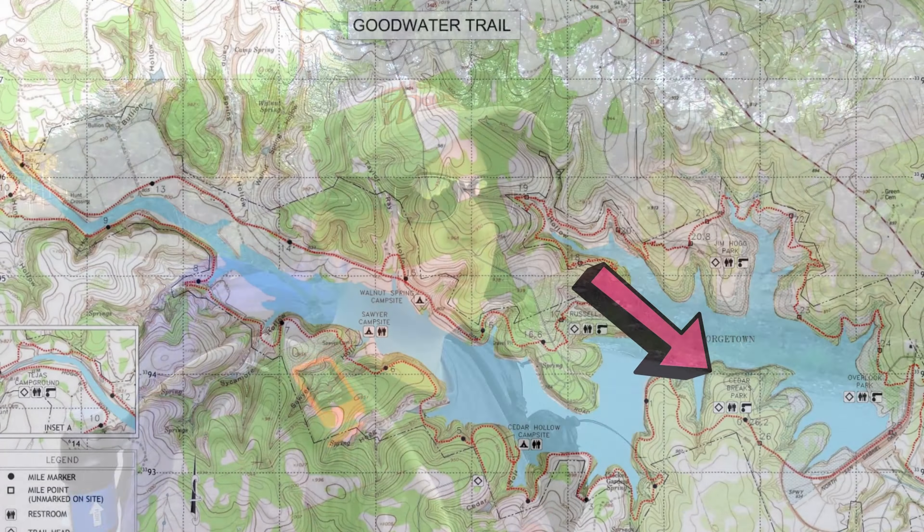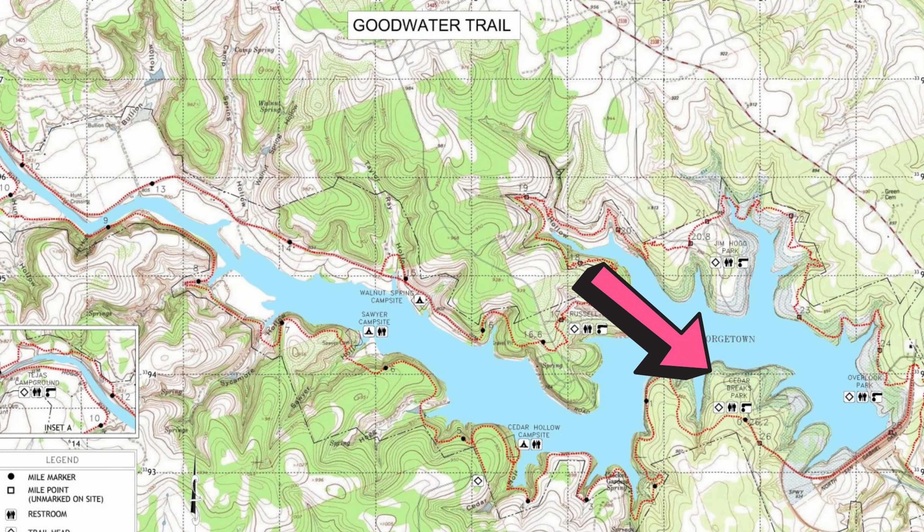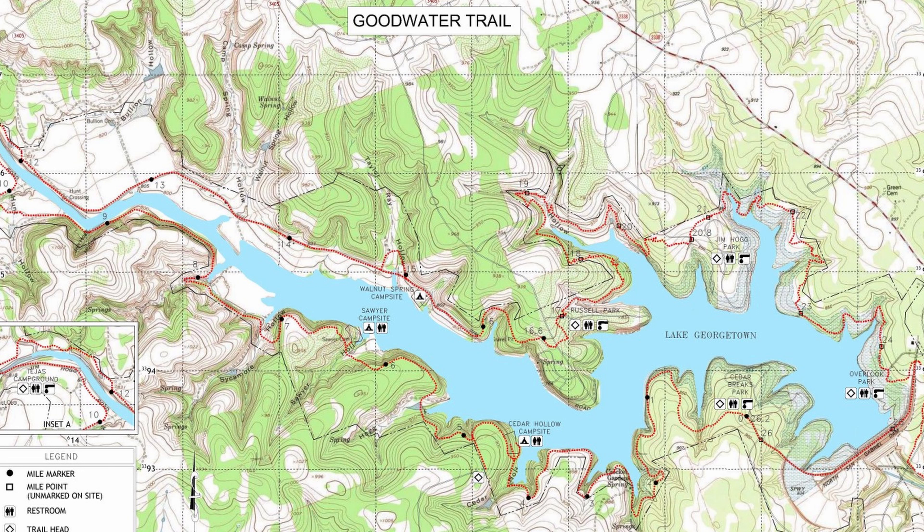I am starting at Cedar Briggs Trailhead, which is a pretty common trailhead for people to start at because it's technically mile zero. The mileage on the map and the mileage on the actual trail posts all count in a clockwise direction from Cedar Briggs. For parking, just Google Cedar Briggs Park and it'll bring it right up on Google Maps.